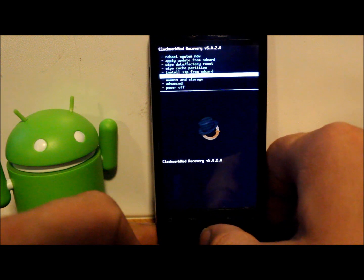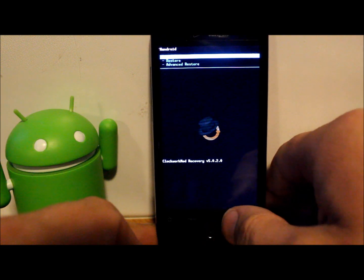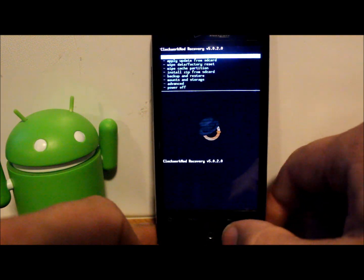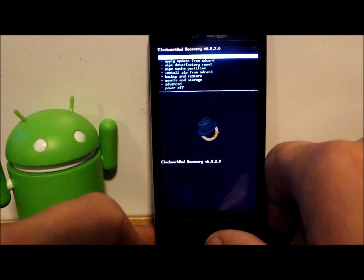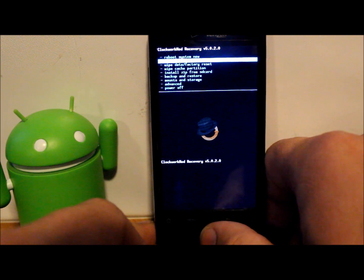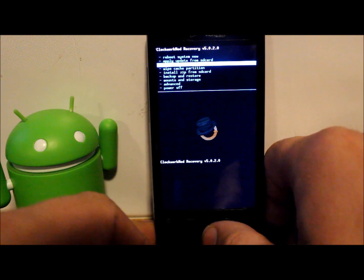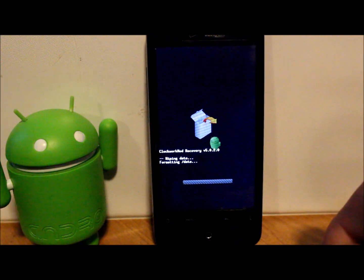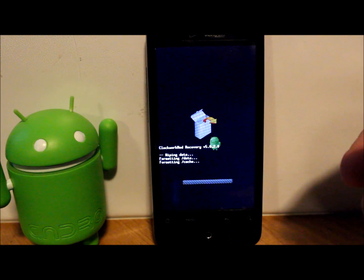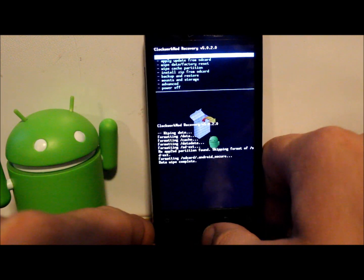First thing you also want to do is do an Android backup — select that and then hit backup. I've already made a backup so I'm not going to mess with that. Your back button is the same back button you use on your phone. So the first thing we're actually going to do is all of our wiping. We need to do this to install the ROM, so first thing: wipe data/factory reset, scroll down to 'Yes — delete all user data' and let it run. Deleting all user data deletes all your applications, all your passwords, everything off your phone — it returns it to stock so you have a clean slate.